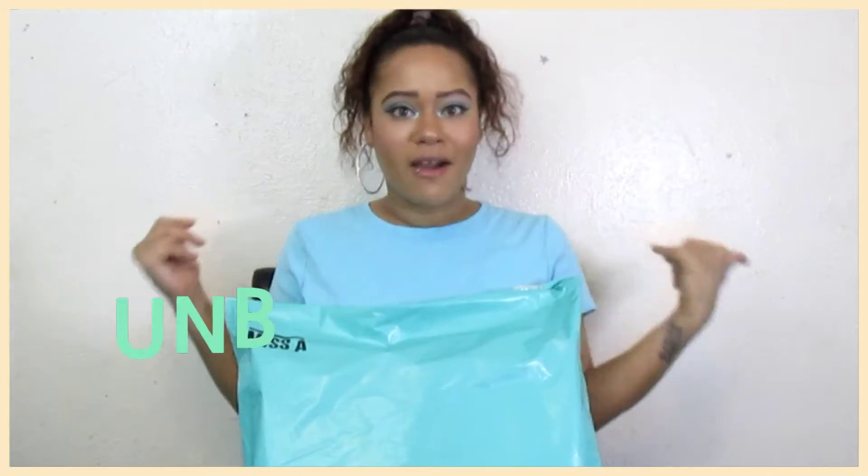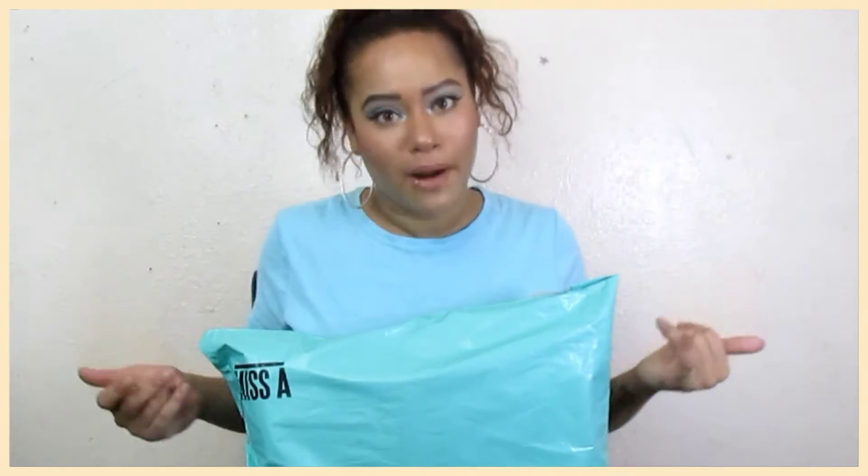Hey loves, it's your girl Leisha La Mania and welcome back to my channel. As you guys see by the title, we have another Shop Miss A haul. If you're new, make sure you like, comment, and subscribe. And if you came from one of my old hauls, then you know that I will be popping up the pictures from the website as I show you the items so you can see how it looks from the website versus in person.